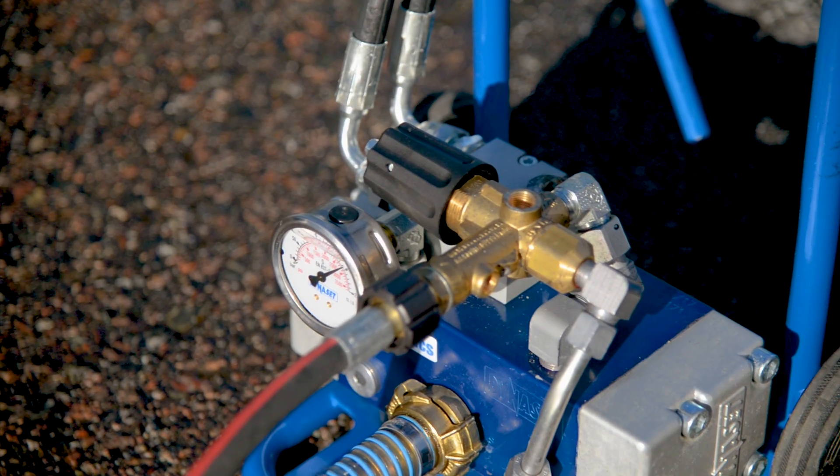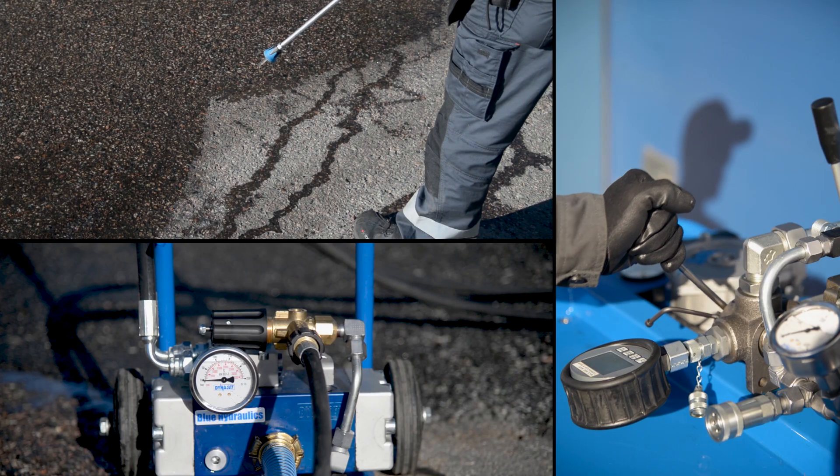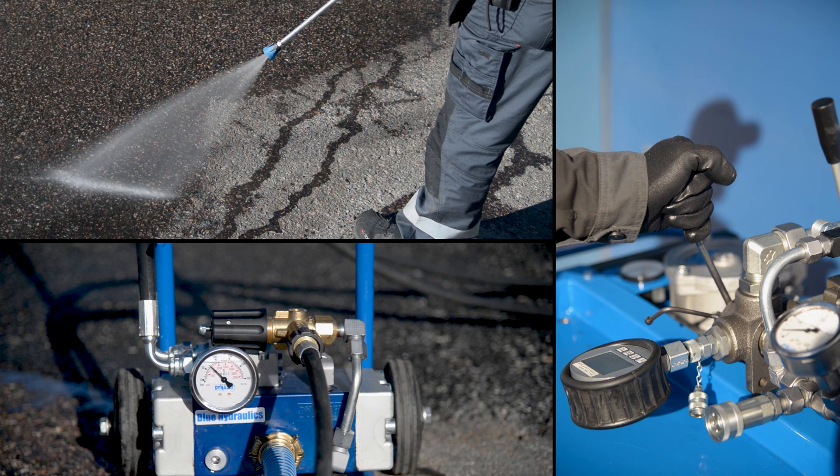The overload valve is a safety mechanism to limit the maximum pressure. It is not meant to be used to adjust the washing pressure — for that, adjust the hydraulic flow to the pump.